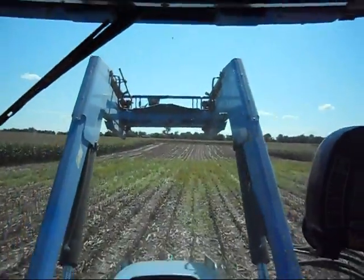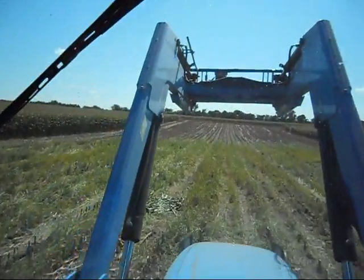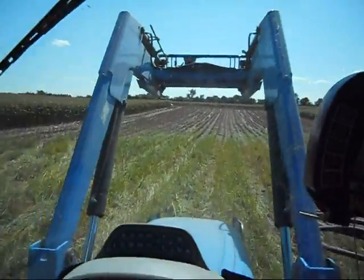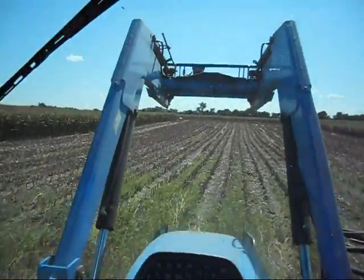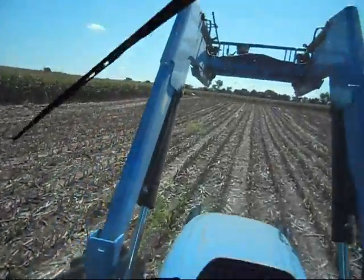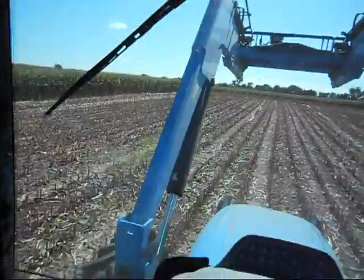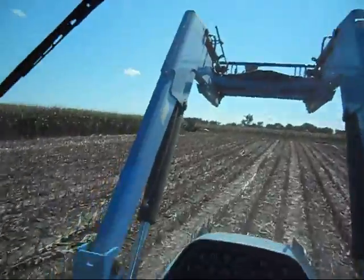You might recognize this tractor from where we're raking. We don't have a lot of equipment around here, so one tractor gets used for everything. Nothing around here is very fancy — it's just an old John Deere 5400 cutter.